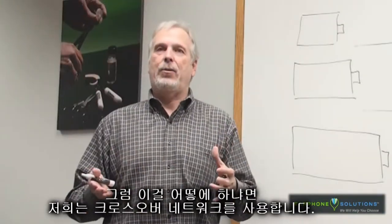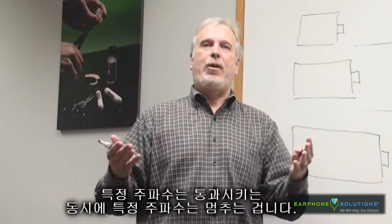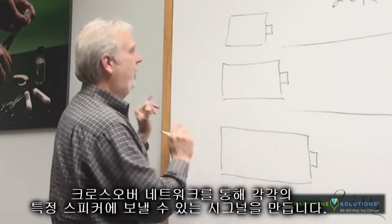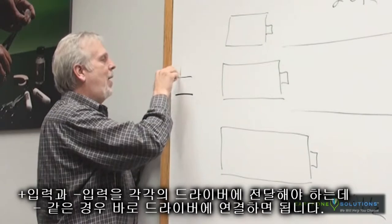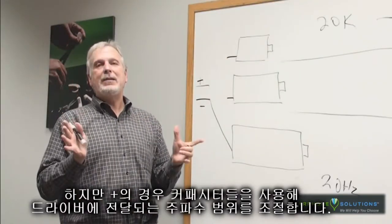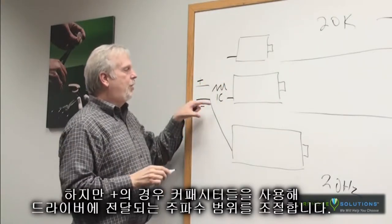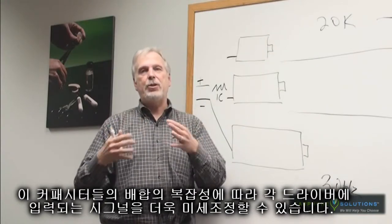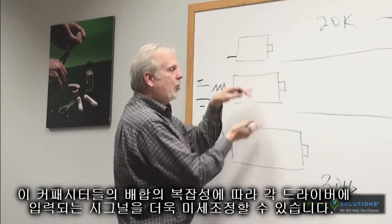How do I do that? I use a thing called a crossover network — been around for years. It's kind of like an electronic version of a traffic cop. The traffic cop sees cars coming straight at him and says yes, you can go, while the cars over here are stopped. So what I'm doing with the crossover network is creating a network that allows me to send the signal to each specific speaker. I've got my positive and negative input which I need to get to each one of these. The negatives are going to be pretty easy — they just go right into the drivers. But with the positive side, I'll use a series of capacitors or resistors to control the amount of frequency range that goes to each of these. Depending on how complex you get with that series of resistors and capacitors, you can more finely tune what is exactly going to each speaker component in our earpiece.